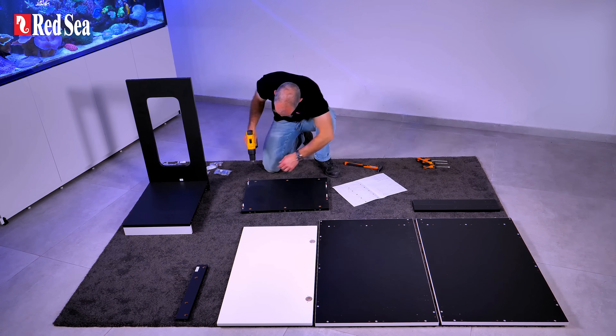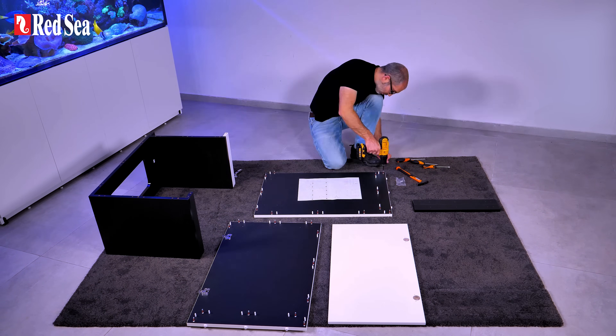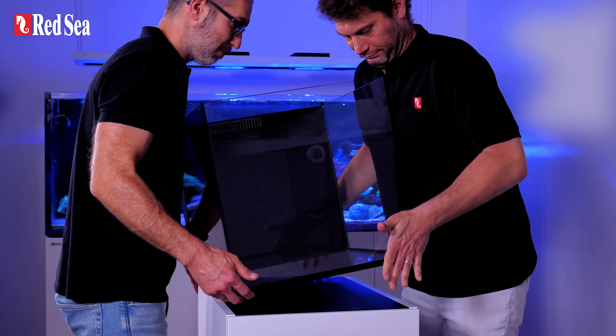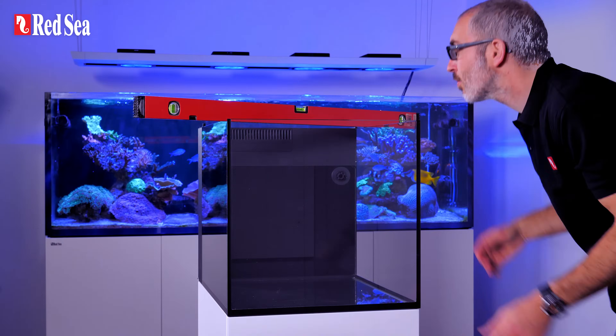We start with the cabinet. You assemble it by following the instructions, just like any other cabinet. When you're done, place the empty glass aquarium on top and then level it. Leveling the aquarium properly is critical, because if for some unforeseen reason the aquarium isn't leveled, its structural integrity may be compromised.